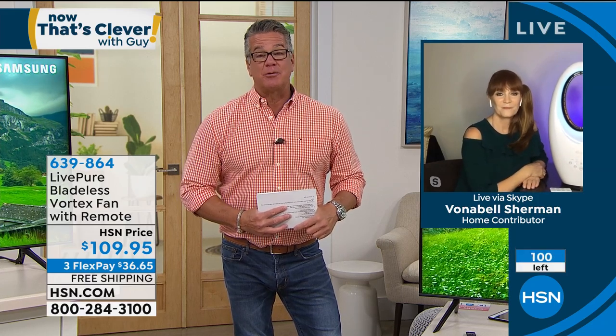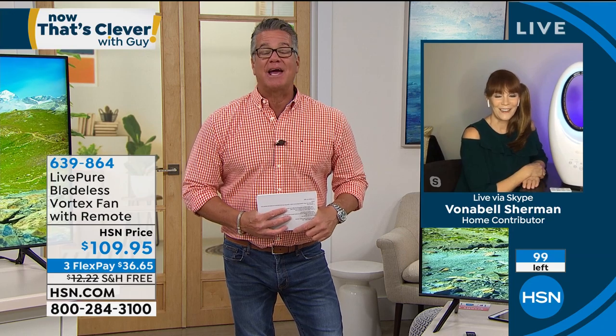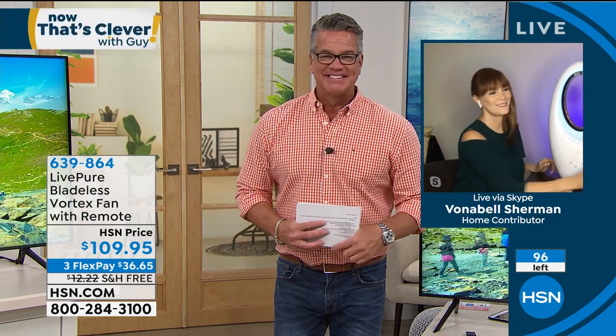It's en route to selling out — appreciate it. Thank you, Vonnebel. Great job and great product. We'll see you again soon. That gives us another couple of minutes to spend on our best value of the day because we know that's going to sell out.